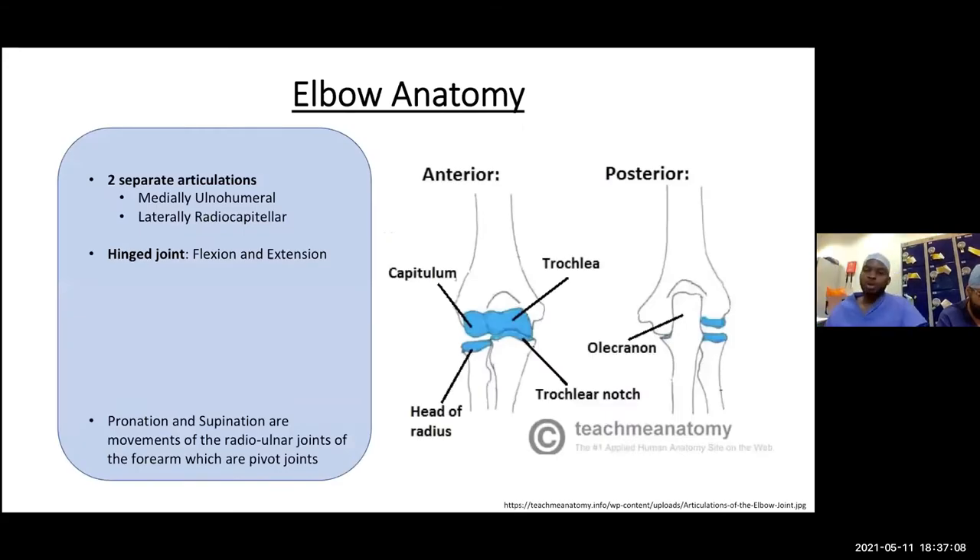Starting with elbow anatomy: the elbow is made up of two articulations — a medial and a lateral articulation. Medially, we have a joint between the distal humerus and the proximal ulna — the ulnohumeral joint — where the trochlea articulates with the trochlear notch, which is on the other side of the olecranon.